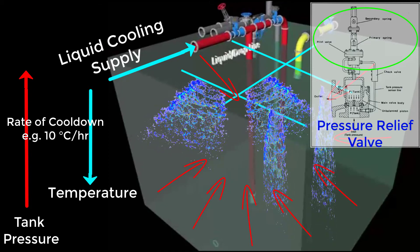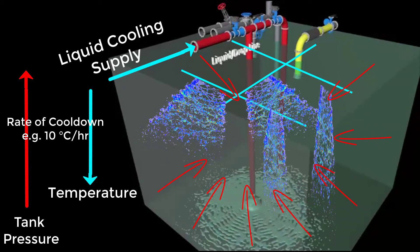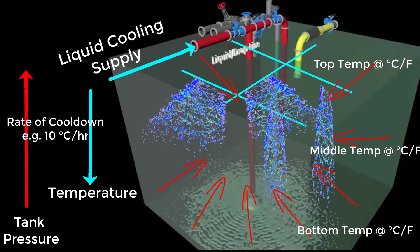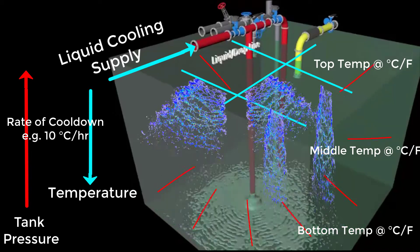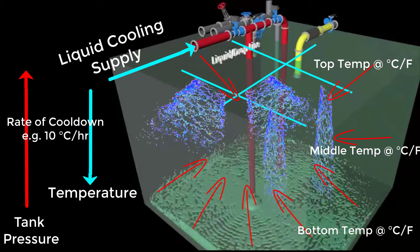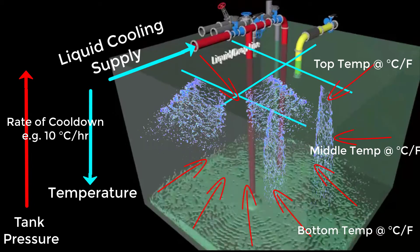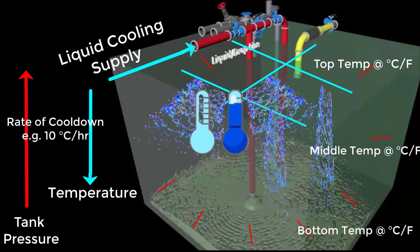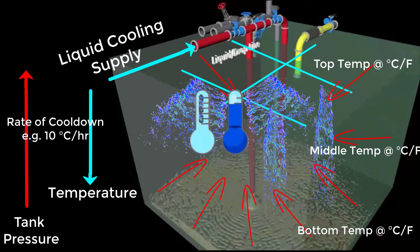Cool down must continue until liquid begins to form in the bottom of the tanks. Temperature sensors play a critical role at all key point locations such as top, middle, bottom, and tank walls or bulkhead respectively. In the case of cool down of cargo tanks for fully refrigerated vessels — for this example, propane — the pool of liquid formed will be approximately negative 42 degrees Celsius in the bottom, while the top of the tank may still be about negative 20 degrees Celsius. The actual temperature gradient will depend on the size of the cargo tank, position of sprays, and in most cases the liquid that has been supplied to you, which is still warmer than its refrigerated temperature.